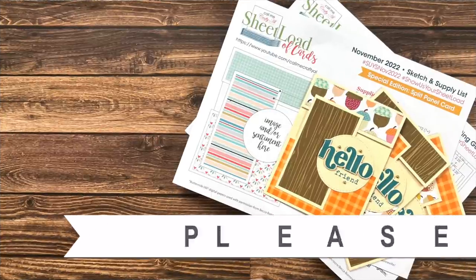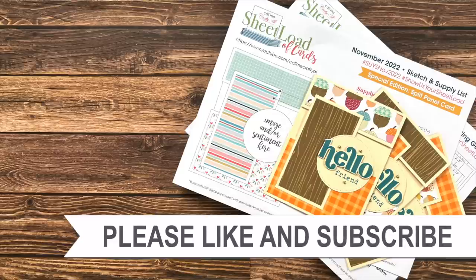Thank you so much for taking the time to watch all the way to the end of the video. I hope now you'll consider clicking on one of the videos or playlists I have linked above, and if you are interested in any of the products or tools I used in today's video, I do have some links in the description box below. See you next time.